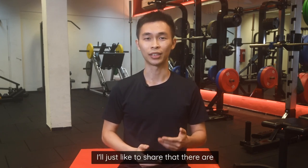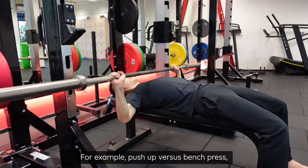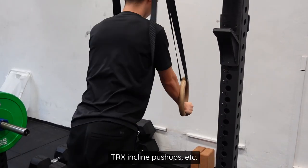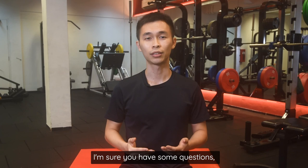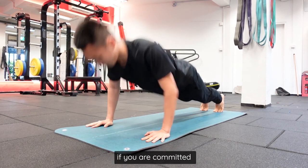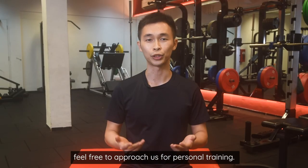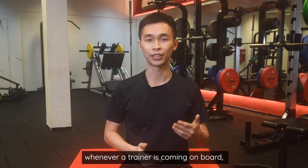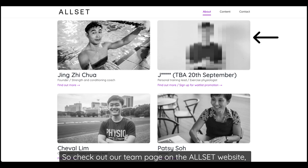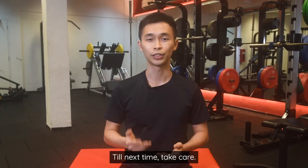To end things off, there is other interesting research on push-ups — such as push-up versus bench press, the effectiveness of push-up plus, and TRX-inclined push-ups. Feel free to drop any questions in the comment section below and we'll be happy to answer them. If you're committed to improving your IPPT score and would like professional help, feel free to approach us for personal training. Check out our team page on the Allset website and drop us a message if you want a good deal. That's all for today — till next time, take care.